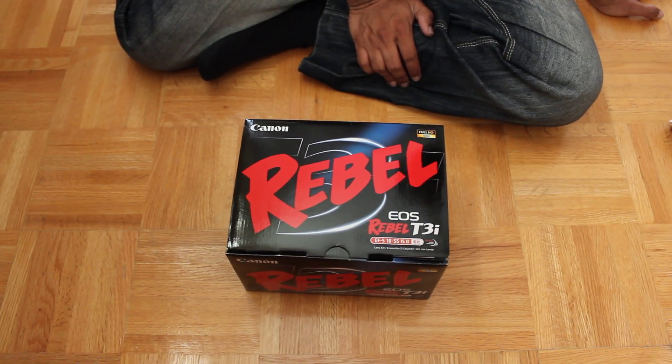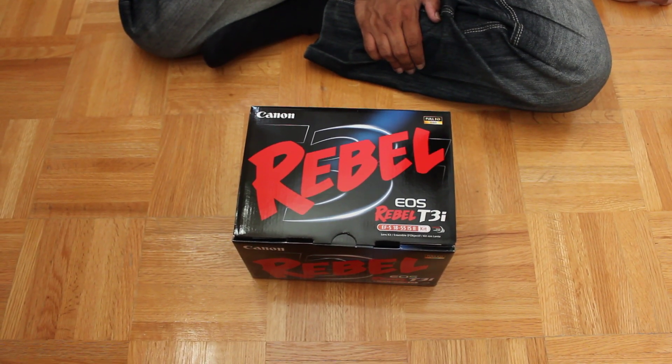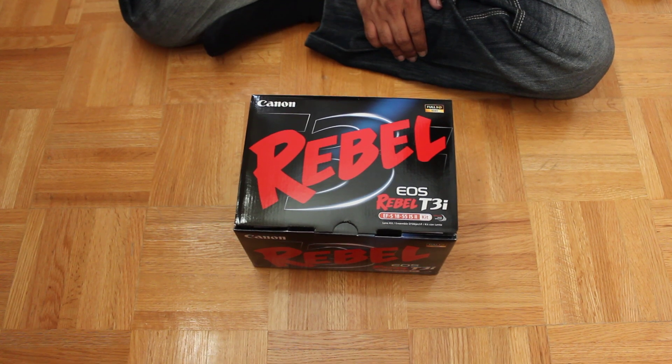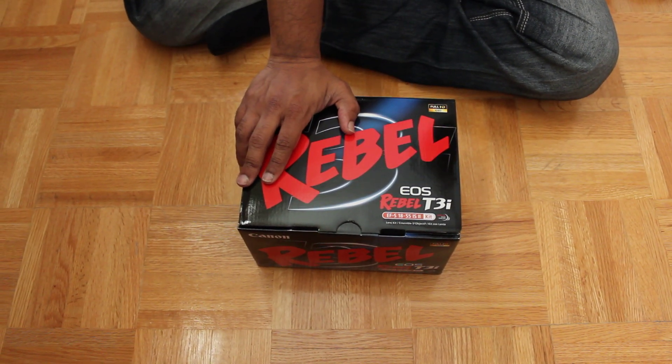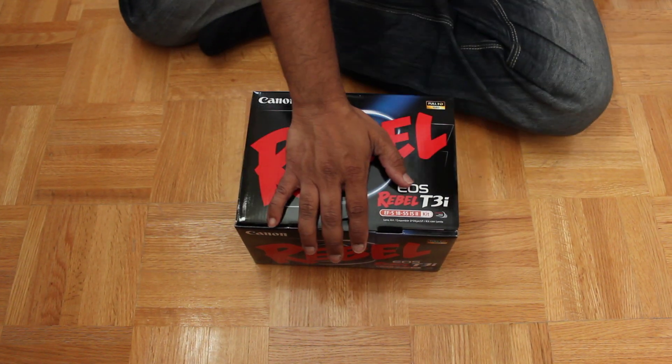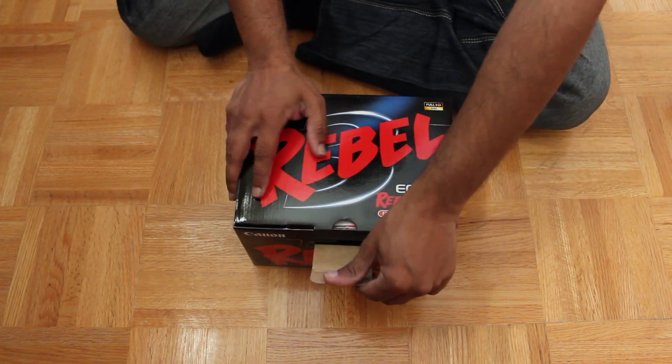Today we're going to be looking at the unboxing of the Canon Rebel T3i. This is the EOS series. Together with this kit is the standard lens, which is the 18-55mm. So we'll go ahead and unbox them.